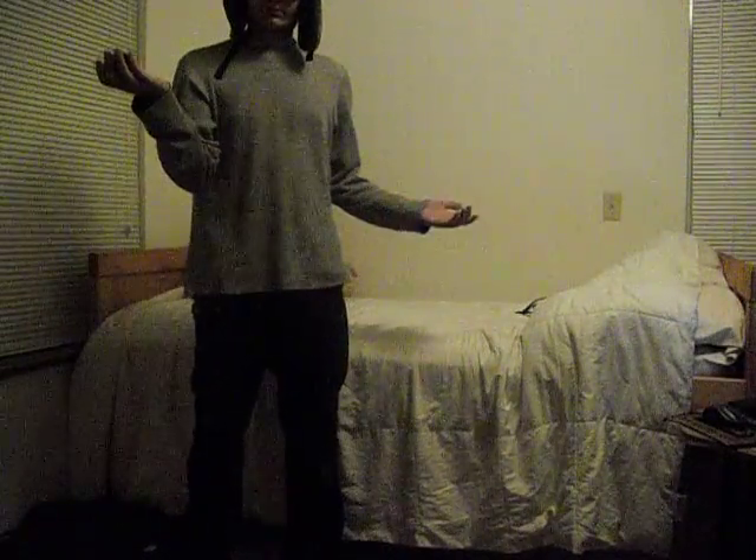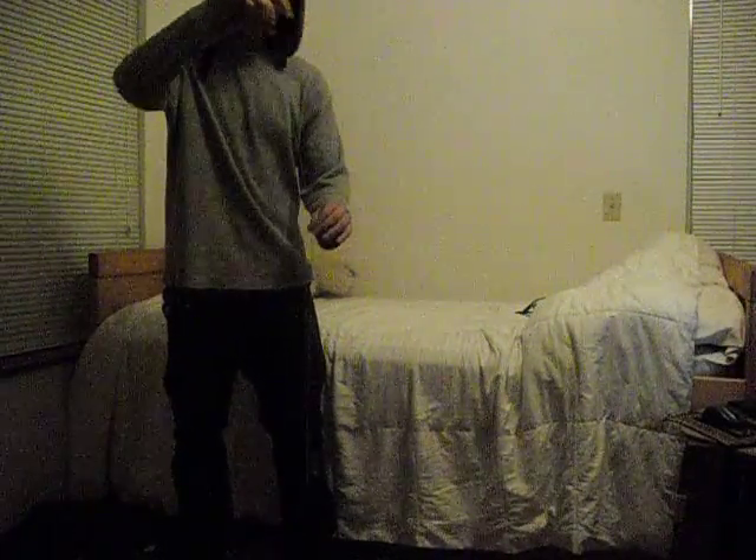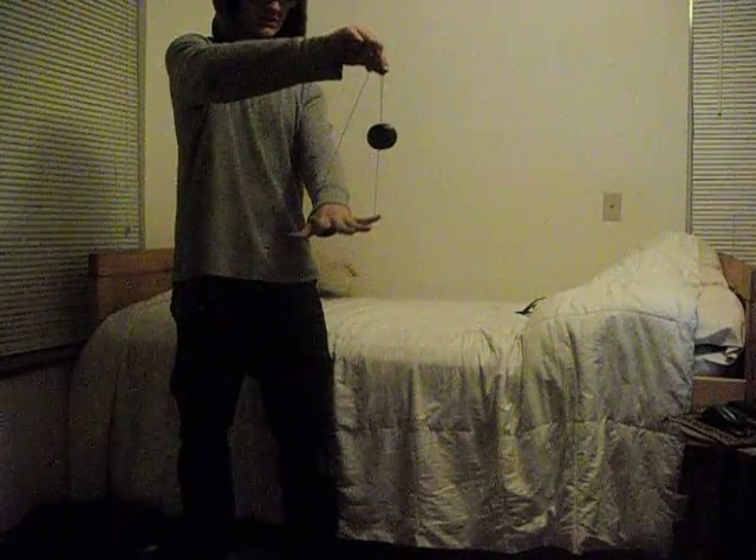You got your average, just regular gravity spin. Pull it up. So you do the gravity spin, grab it in the middle of the string, grab it again, and then push your fingers out like this, and then just swing it back and forth.